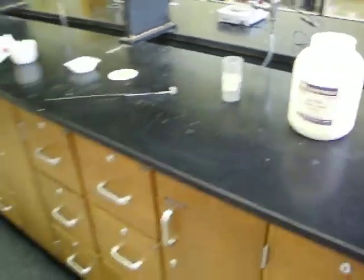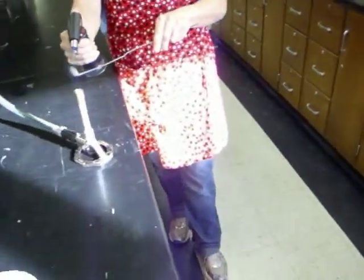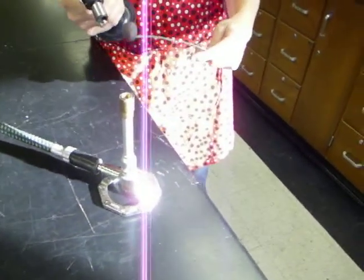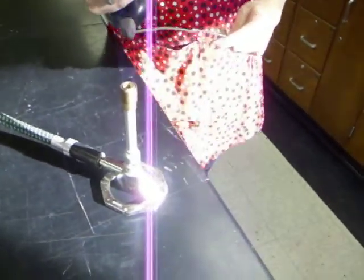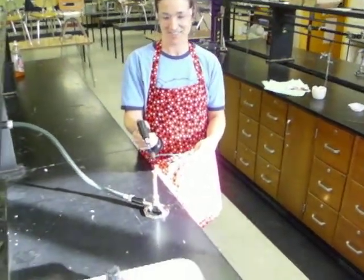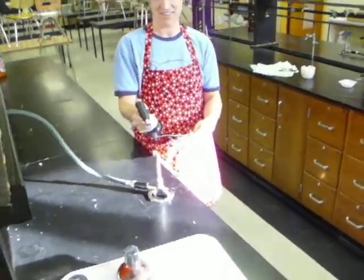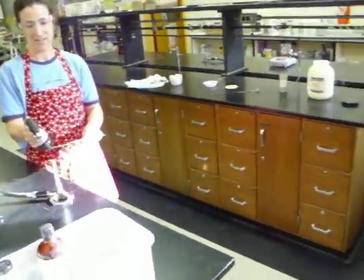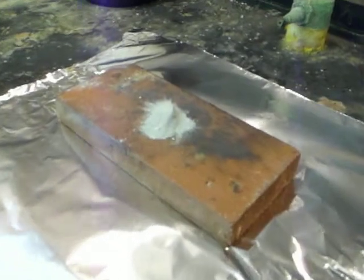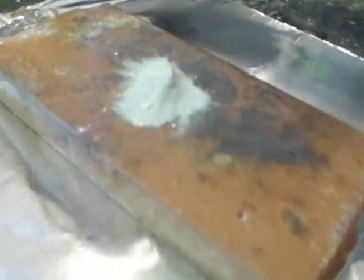And Mrs. Bullock is heating up — what is that thing called? It's called a deflagrating spoon. A deflagrating spoon, getting it nice and hot. And then Mrs. Bullock will walk over to here, and this is where we've got our zinc dust and sulfur ready for reaction.